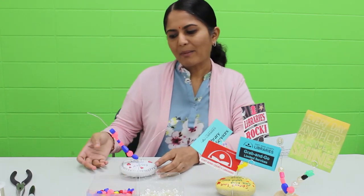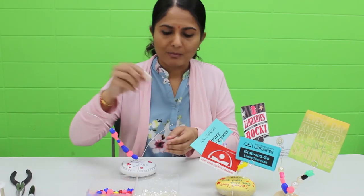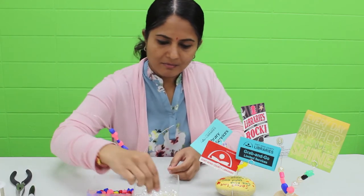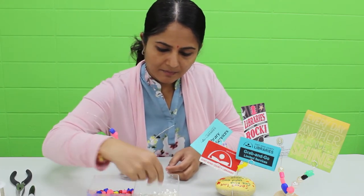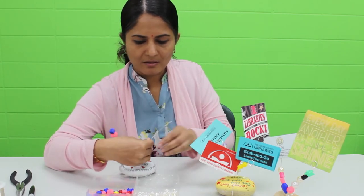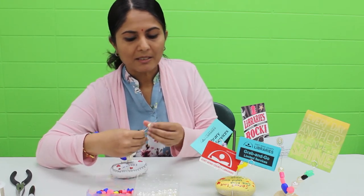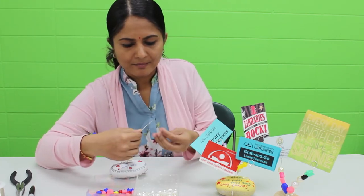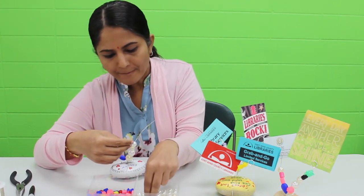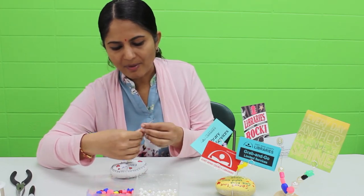I have about eight beads on one side and then I'm going to use some of these big pearls for the bottom. I'm going to make a pattern. On this side I have about five.